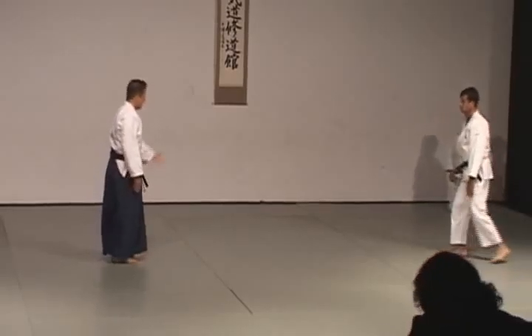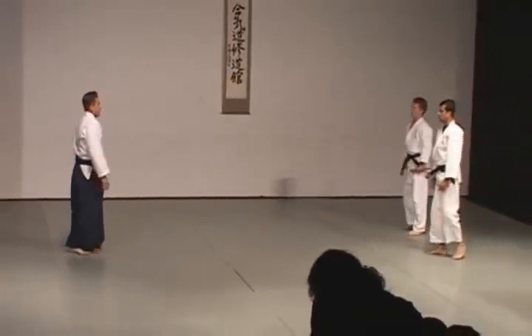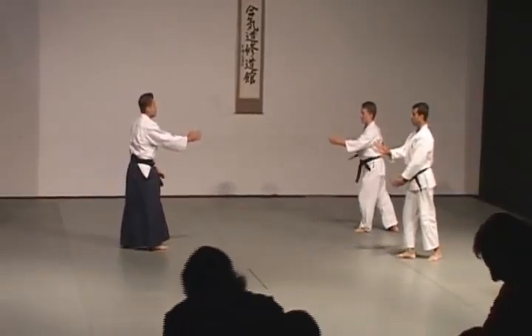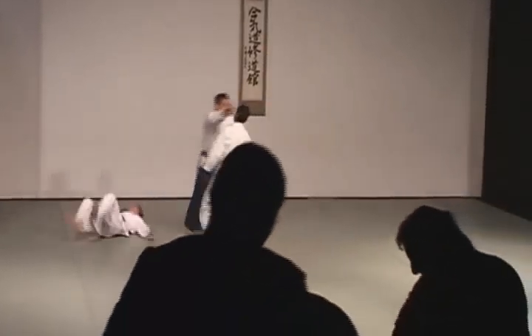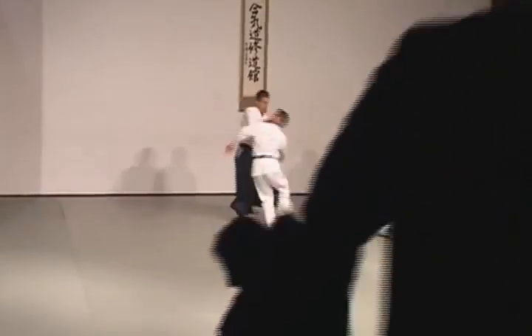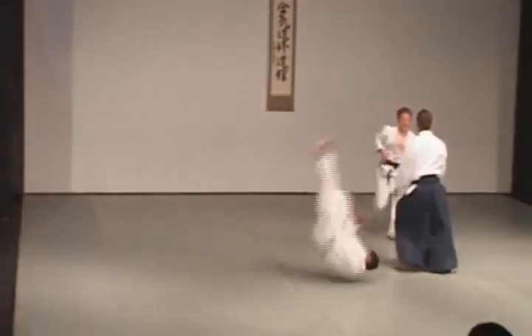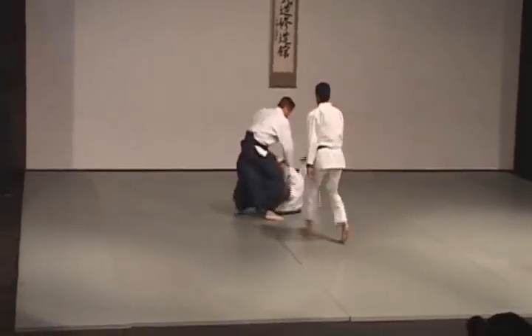Some of them don't always make sense to someone who doesn't do the art. But things aren't kept in Aikido that don't make sense to the practitioners and teachers who have made it what it is. Indeed, the idea of economy of movement — the economy of what we use and what we don't use in Aikido — is a very strong part of the martial art.